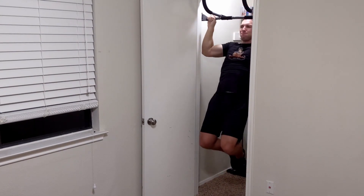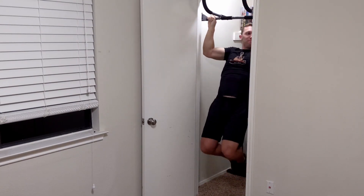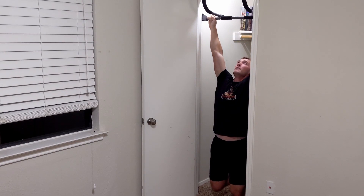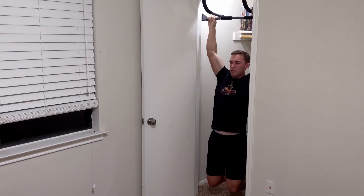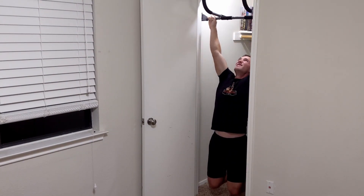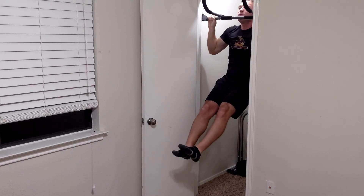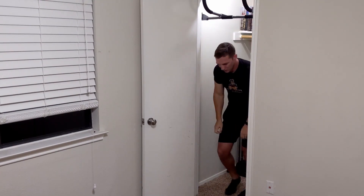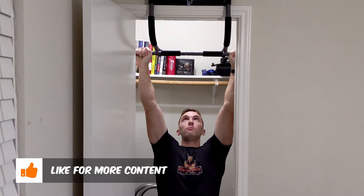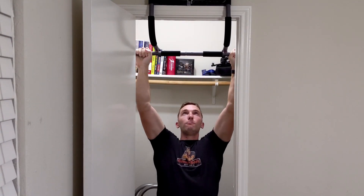Your back is one of those muscle groups that really can change the way that you look overall as well as greatly improve your overall strength. A great bodyweight and weighted exercise is the pull-up. Using a lot of your upper back to do this movement as well as your biceps, this exercise is great in many ways to developing a greater pull function for your body. This is an overhead style pull where many other back exercises are more horizontal to the ground, but this is one you can implement into your training to assist in providing another variation for your back development.